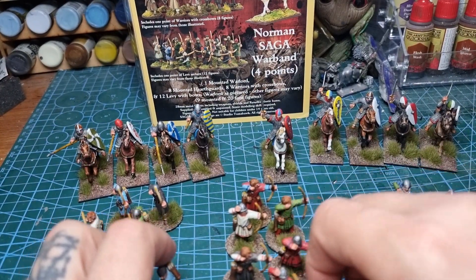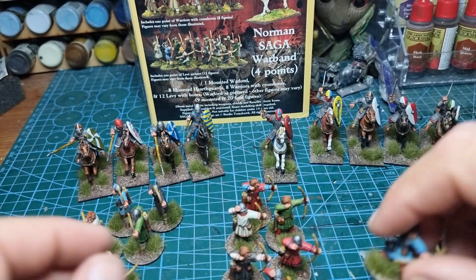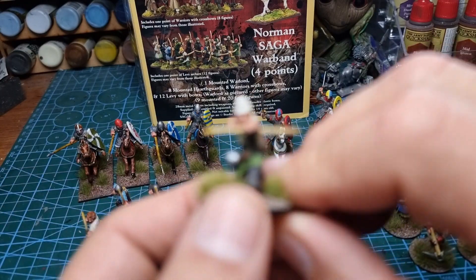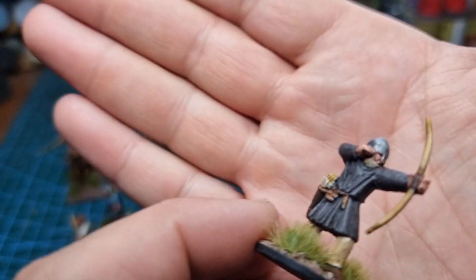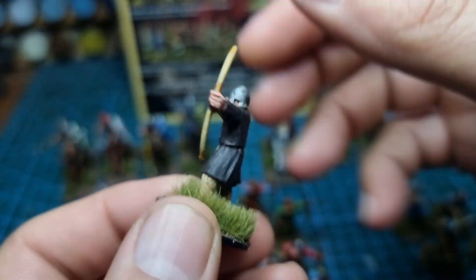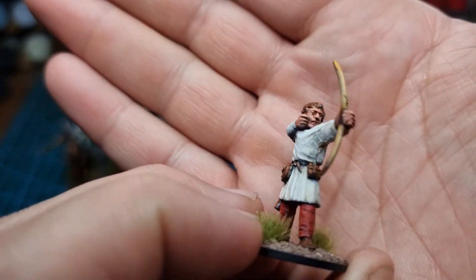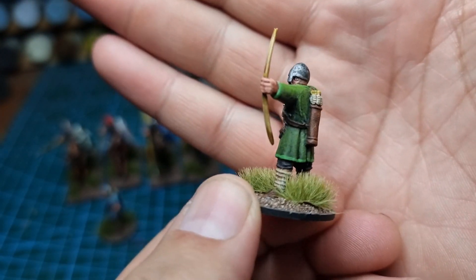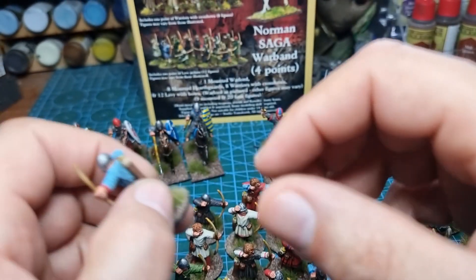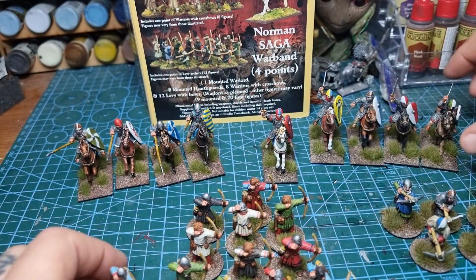They've come up looking pretty damn good, if I do say so myself. I just like the character in the miniatures. These are all metal in the box set, which is up to you — some people are into metal miniatures, some people prefer plastics, but they did go well together anyway. We're also going to be doing some battle reports so you can see how these function as four-point starter armies, or warbands.